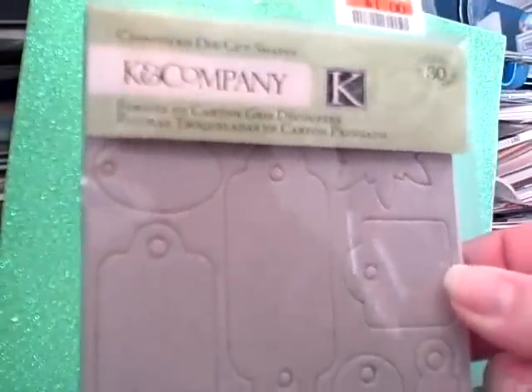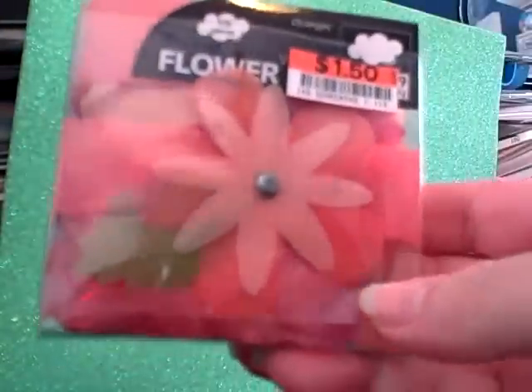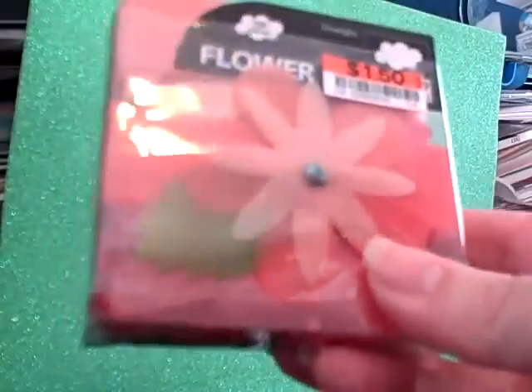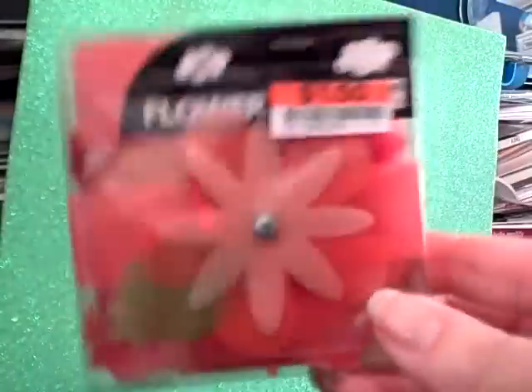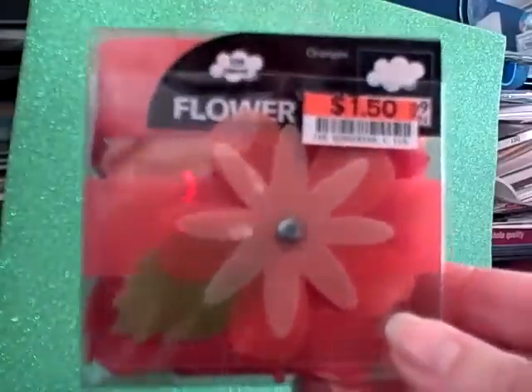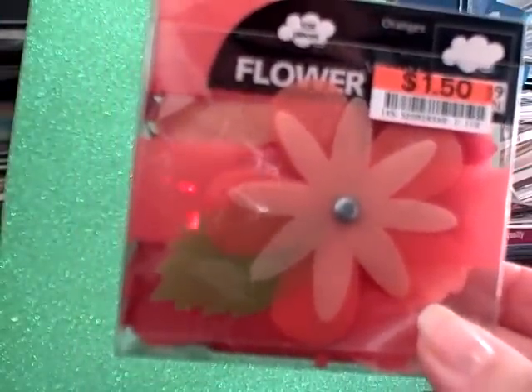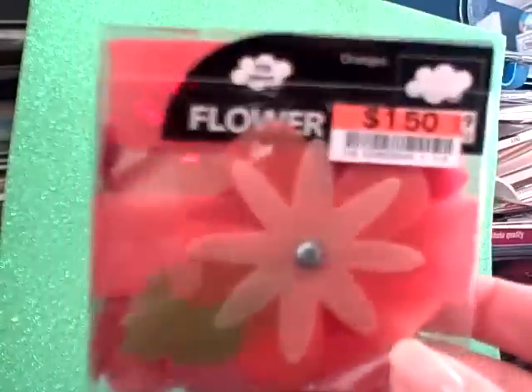The next thing is this King Company chipboard die-cut shapes. I think there are 30 pieces — three sheets with 10 pieces per sheet — and this is $1.00. These vellum flowers are orange, which I don't really like myself, but they're a pleasant orange and $1.50. I know vellum is really nice to stamp on, so I was going to try stamping with my French letter stamp that I got recently.